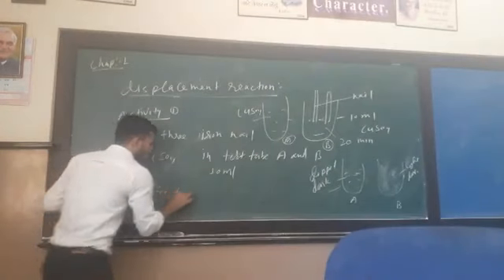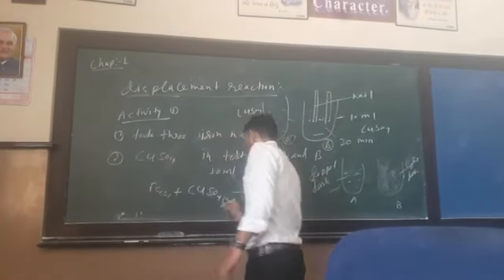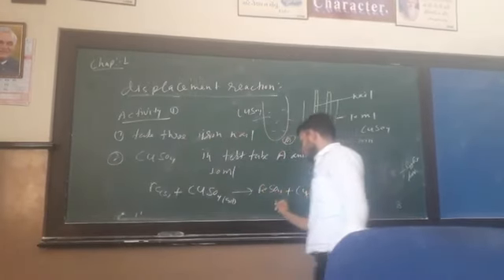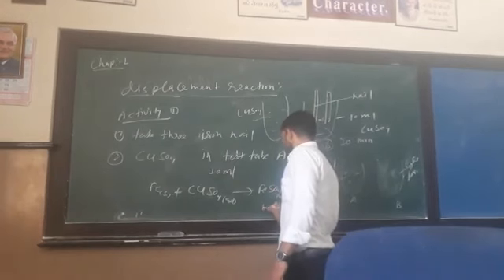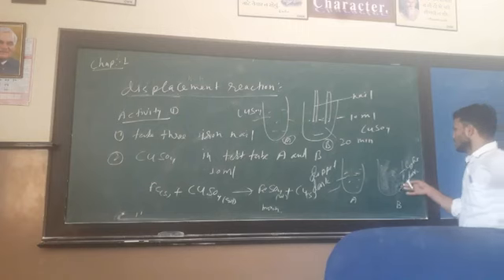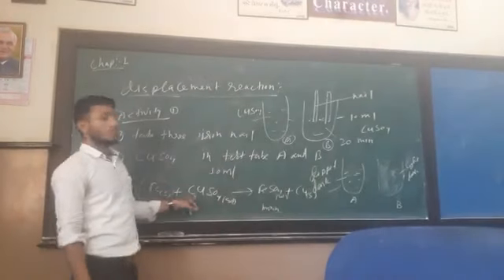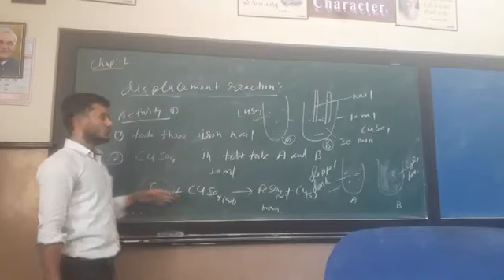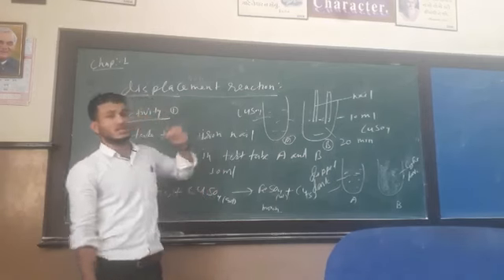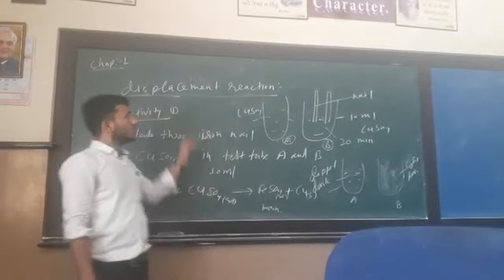Iron, in solid form (Fe), is placed into copper sulphate solution (CuSO4). After 20 minutes, the solution changes — the iron nail surface turns brown because copper deposits on it, and the blue copper sulphate solution becomes pale. The copper is removed from the solution and deposited on the iron surface. When a more active element displaces another element from its solution, this is called a displacement reaction.